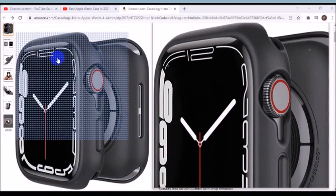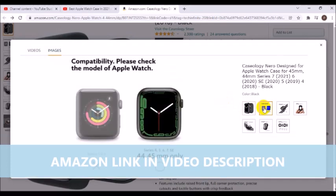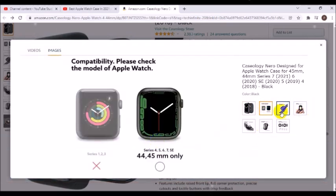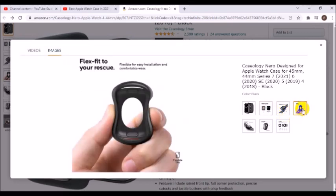A TPU bumper case that offers shock-resistant protection with an ultra-low-profile design. It installs in a snap and stays securely on your watch, providing daily protection against bumps, dings, and scratches. Lightweight and flexible.